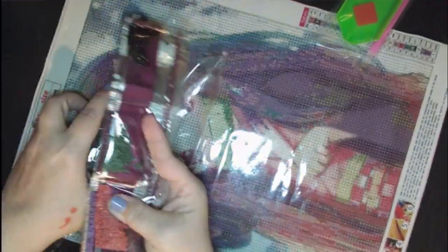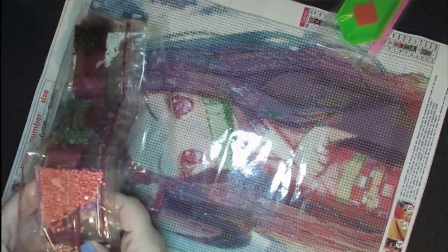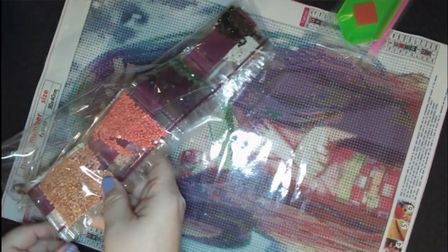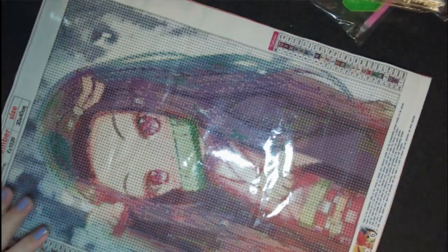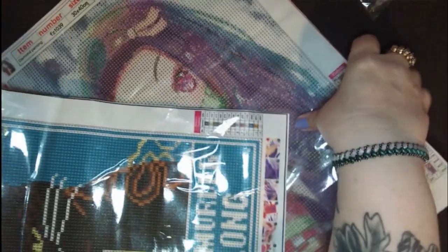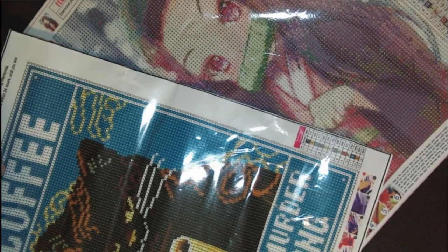My inexperience in drill packing aside — alright guys, so that was the two I had for this video. This time we got Nezuko, the anime lady, and the coffee cat. So yeah, there we are.